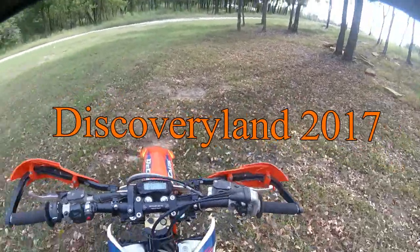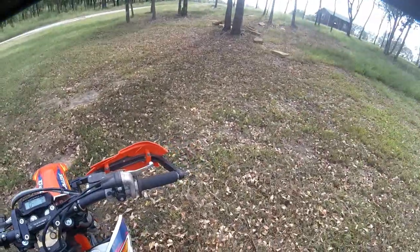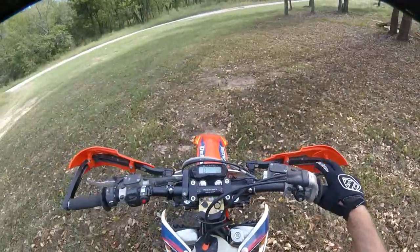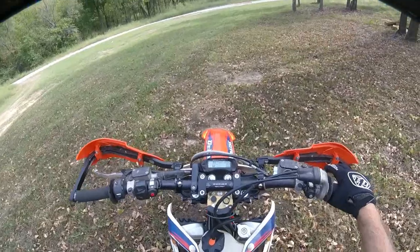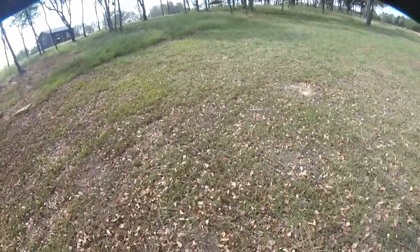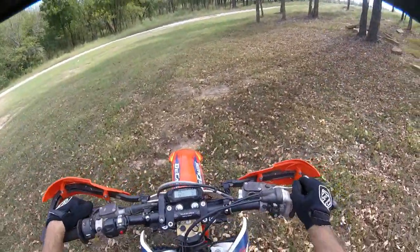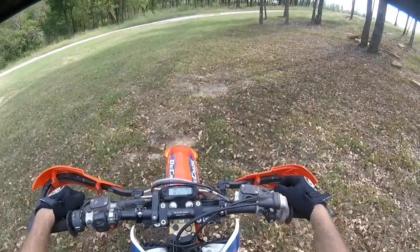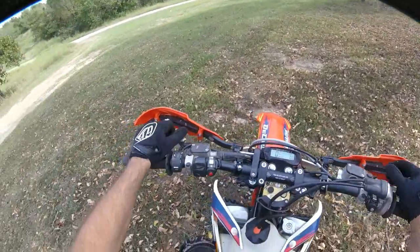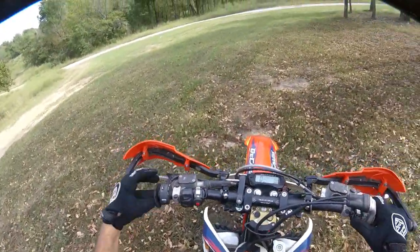Alright folks, this is the starting gate at Discovery Land. I'm going to do two videos - one's going to be the quad loop, one's going to be the bike loop. I'm going to go ahead and do the bike one first and then do the quad loop later, or just do the one and give you the mileage on the quad. That way we'll have basically everything covered. I've got my mileage zeroed - I think it's going to be around seven miles, we'll see.